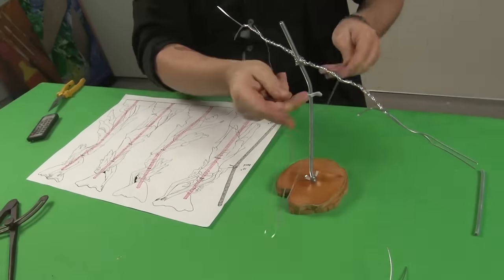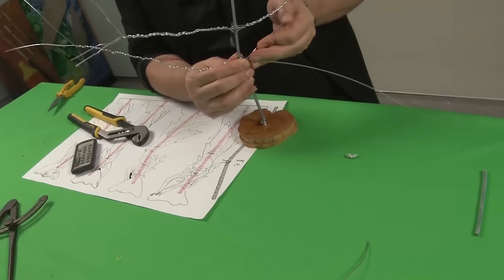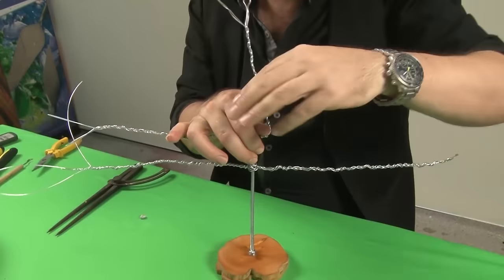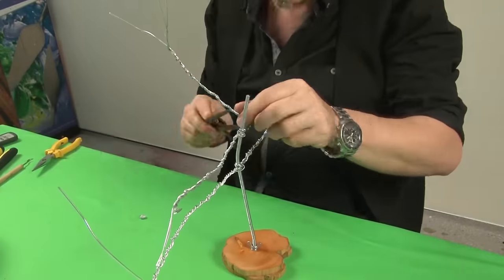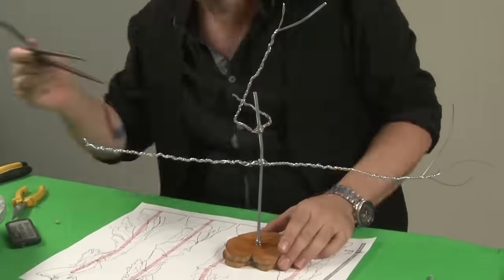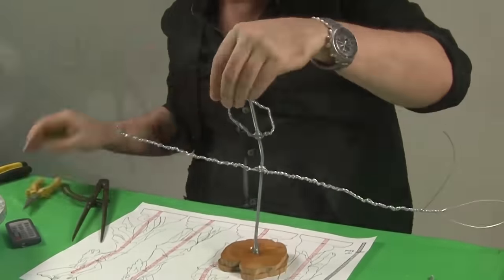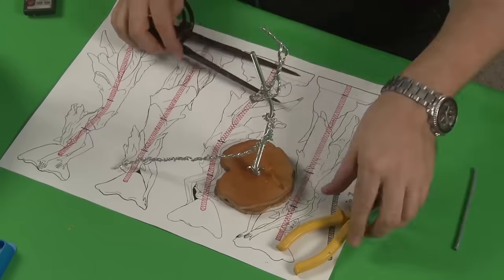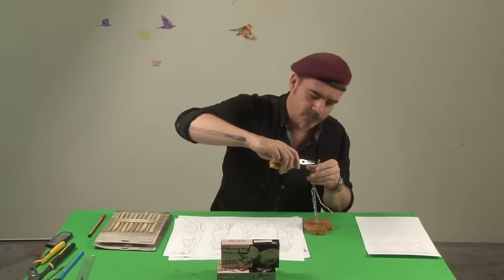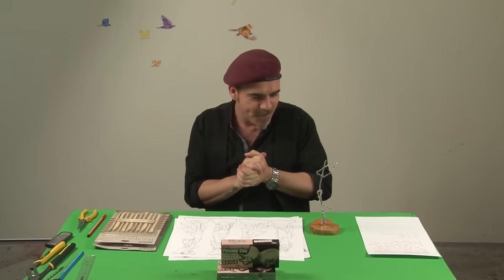Next, locate the correct position of where the hips lie and fasten two lengths of wire onto the rod using the same method. Once both wires are attached we can move on to positioning the arms and cutting them to the correct length. Don't make the final cut until the position is correct. I use an old set of calipers to transfer my measurements, but a ruler could also be used. Follow the same procedure for the legs. Our armature is finished and we can start fleshing in the model.